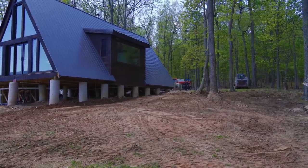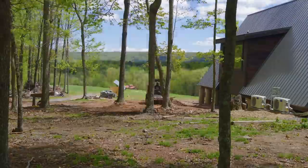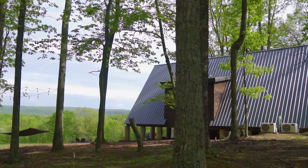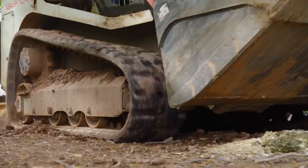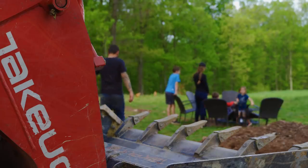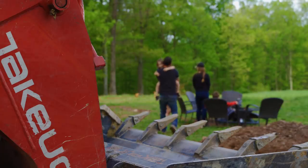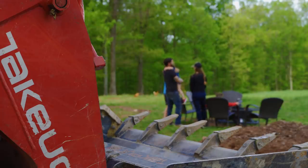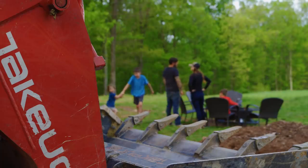Josh spent the rest of the day using the skid steer to get everything to grade around the house. With the interior of the home completely finished, we are now fully focused on finishing the exterior. A deck, grassy yard, and wood-fired hot tub are now all within reach. To be continued.